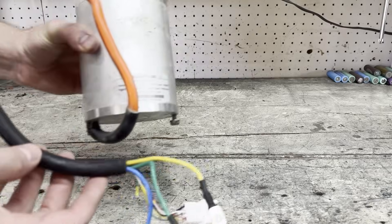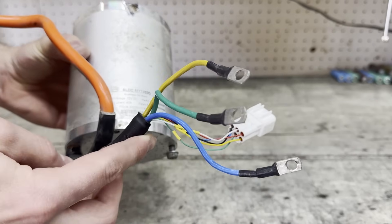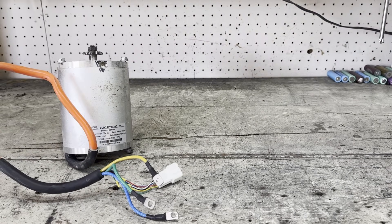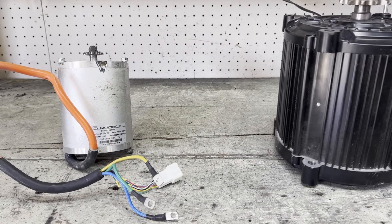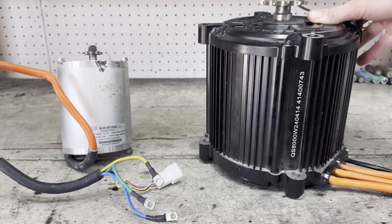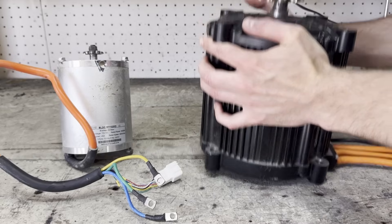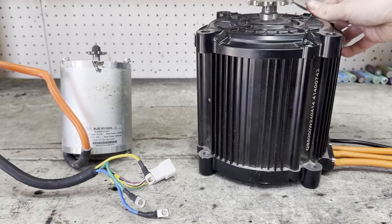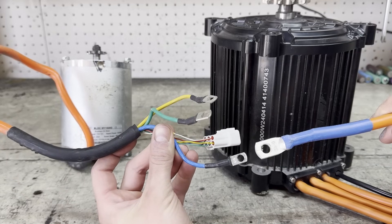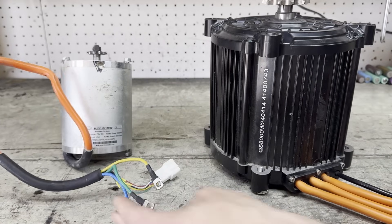To give you an idea of how big the motor I'm going to be using is, here's an MY1020 motor — pretty standard for upgrading Razor dirt bikes. Now here's the motor I'm going to be using. This thing is absolutely massive. It's a QS180 motor rated for 8,000 watts continuous, although as you'll see, it can do a lot more. When I compare the phase wires, it looks like an optical illusion, like I'm holding the QS motor's wires way closer, but I'm not — they're just that much bigger.